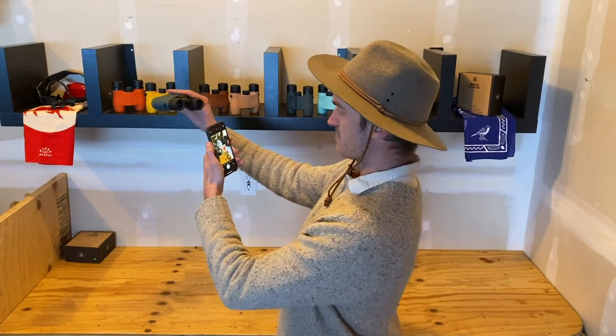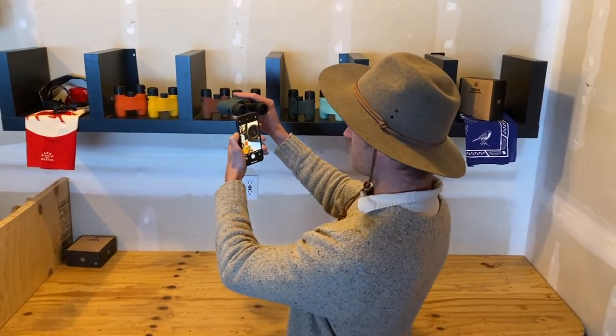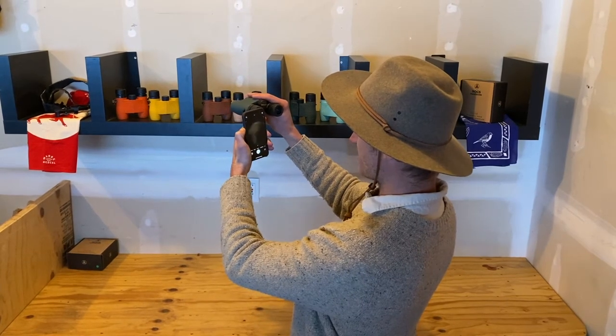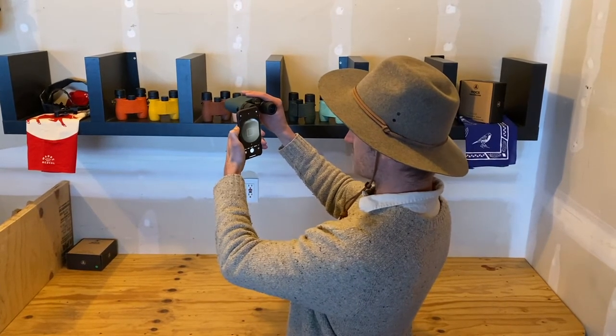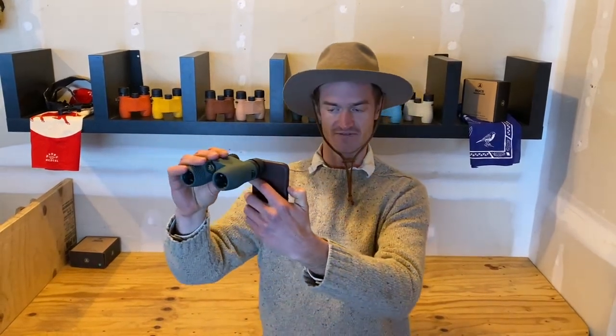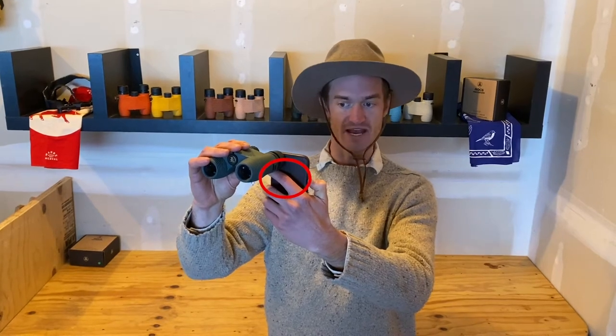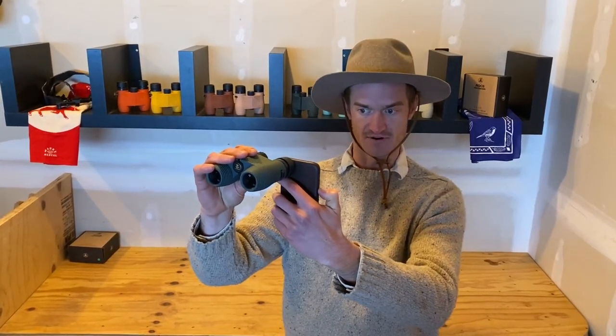To line up the Knox, simply bring the Knox up to the phone and try to lock in an image, using your right index finger — or the index finger on the hand supporting your phone — to support the Knox and allow it to rest on your index finger, which allows you to get the photo.